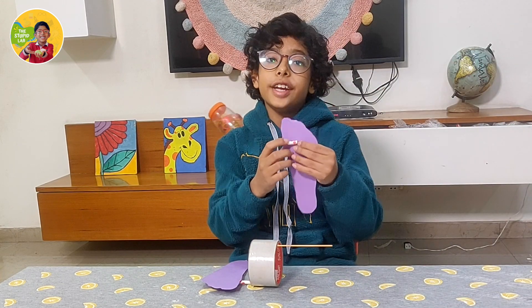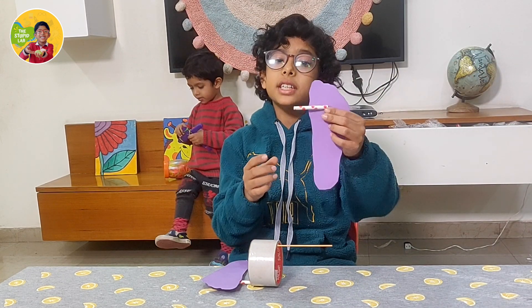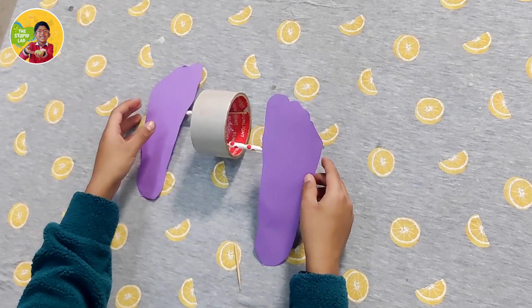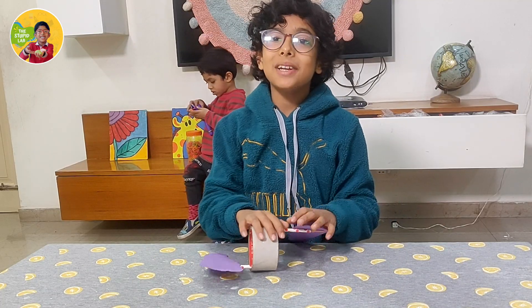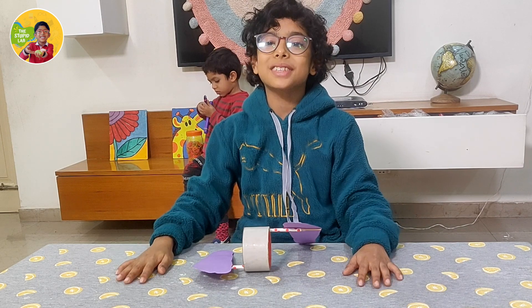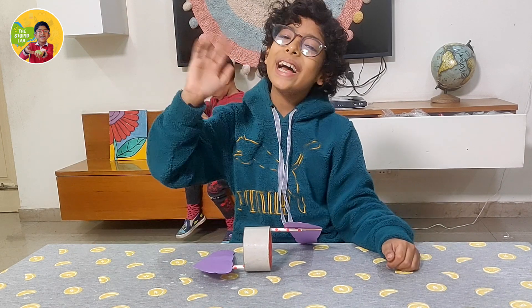When you stick the straws on the feet, remember to stick them near the toe. I hope you liked my experiment. Please try it at home and subscribe to my channel. Bye!